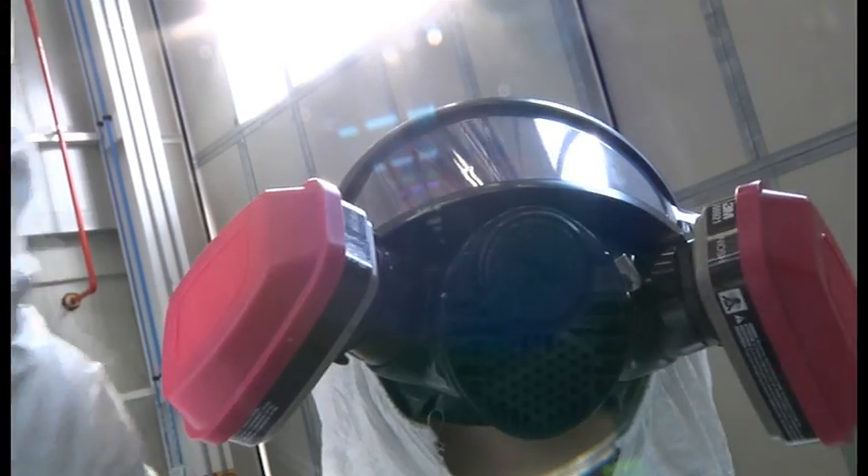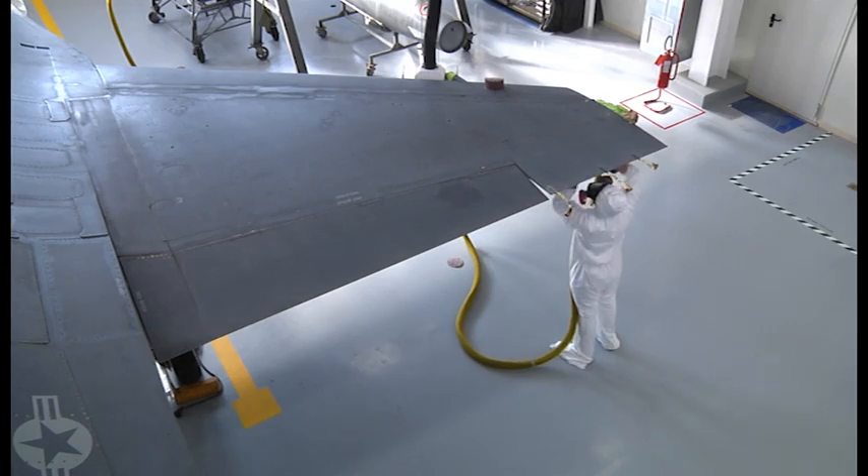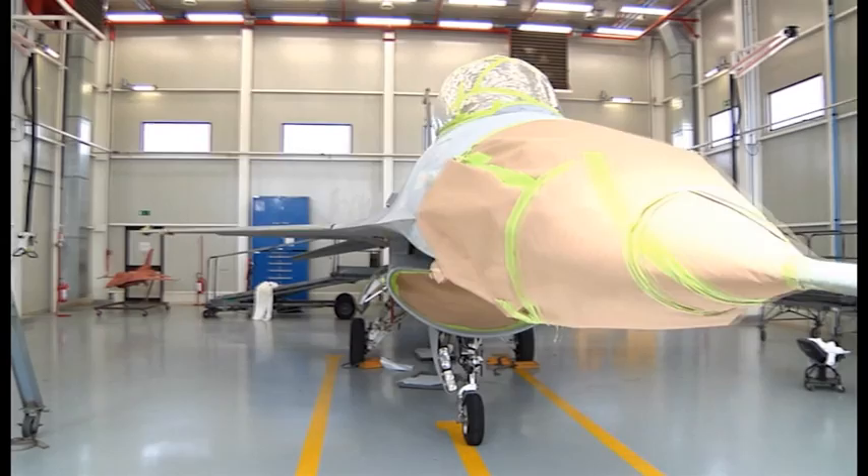And that's why they wear personal protective equipment, including the respirator mask, the full body suit, and gloves to keep the chromated primer out of their bodies.